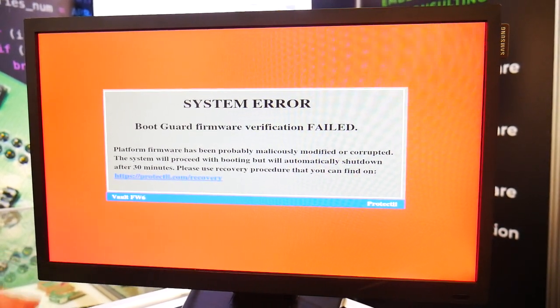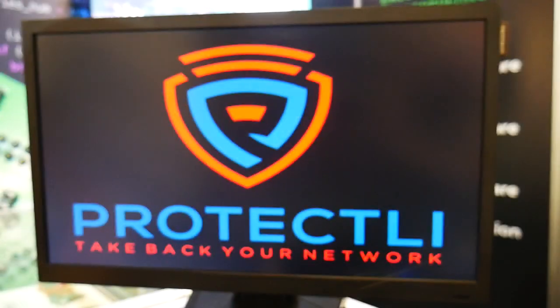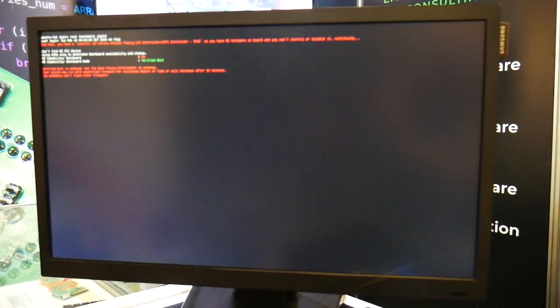What you can see here is a system error which indicates that malicious firmware or some corruption appeared in the SPI Flash. What you can do right now is boot the system for 30 minutes to recover, or otherwise it will just shut down. In our case we automated that process and will flash the new firmware directly from that point.